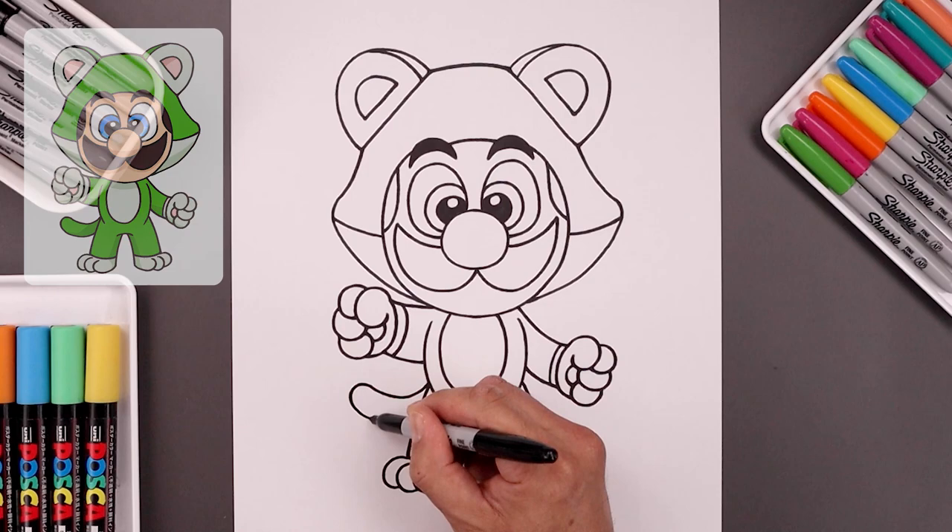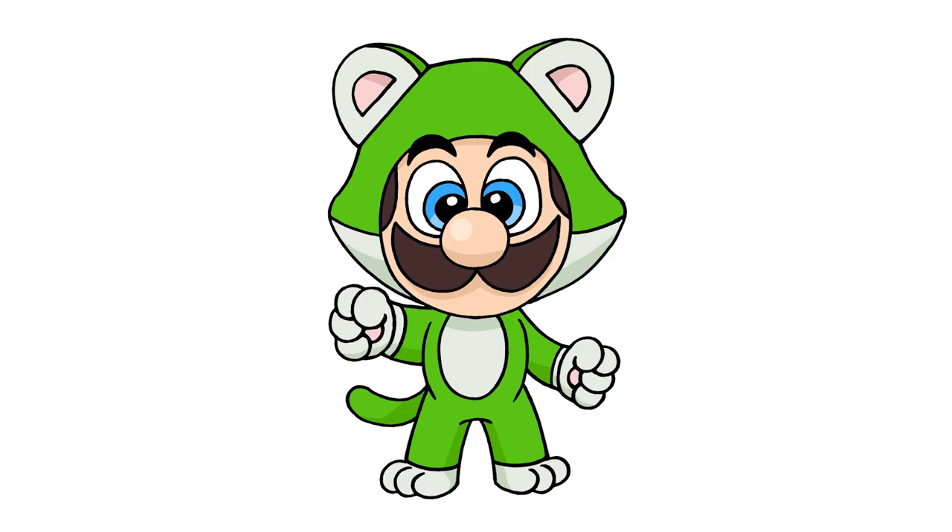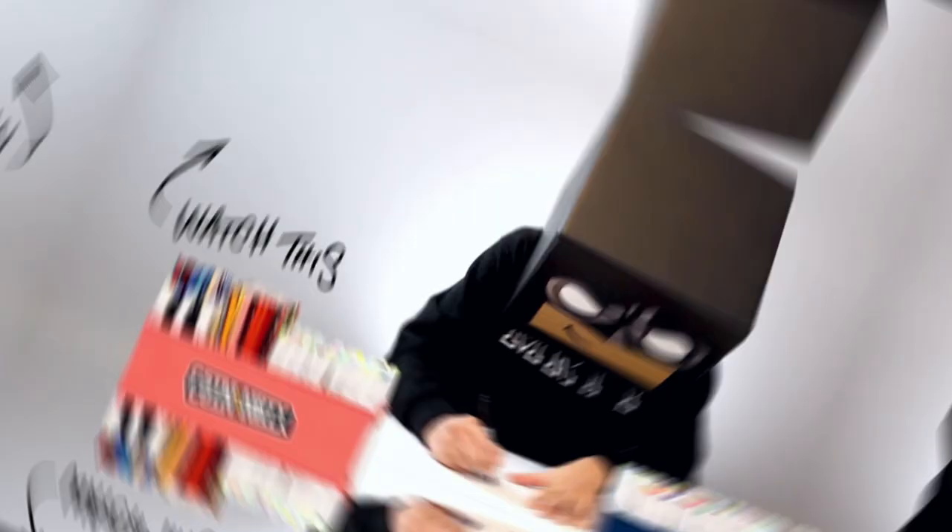Let's finish off by signing our art and adding a splash of color. And that's pretty much it — that's how we draw Cat Luigi from Super Mario. I hope you enjoyed today's lesson. If you did, please give this video a like and share it with all your friends, because I'm posting new lessons every single day. And if you want to keep drawing with me, you might want to check out this video over here. I want to thank you for watching and I'll see you again soon.